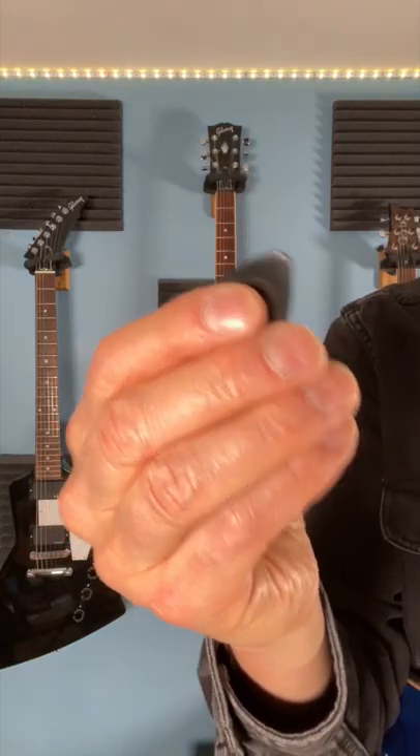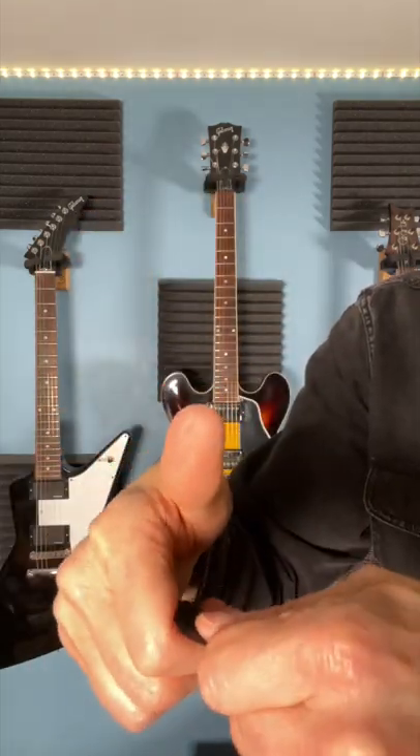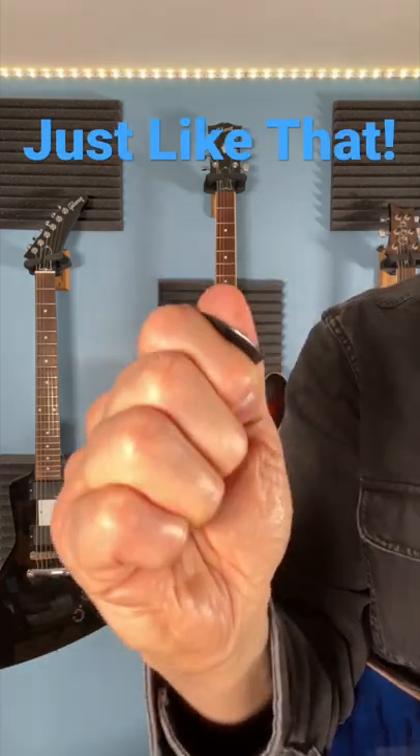How should you be holding the pick? Let's take a look. Do thumbs up like this, take your pick, take the butt end of your pick right here, stick it right here into the crease of the second knuckle of your hand, so your hand is in a loose fist with the pick at a 90 degree angle, just a little bit of the pick showing.